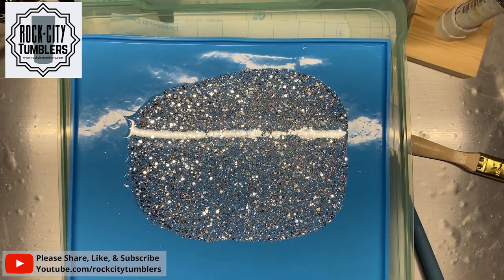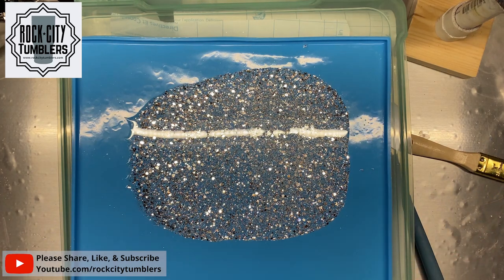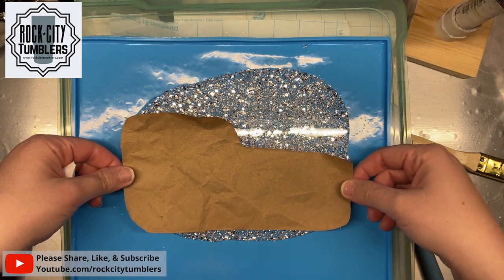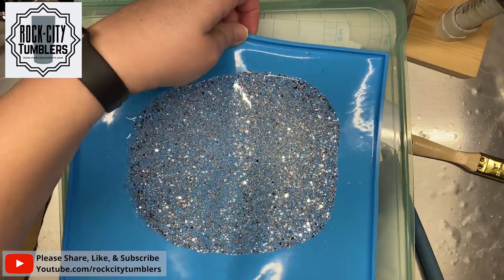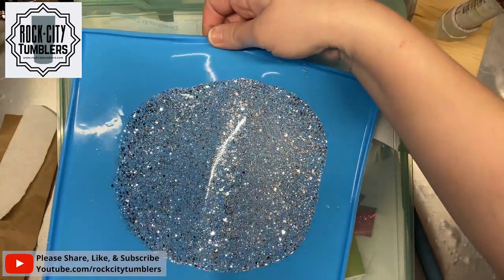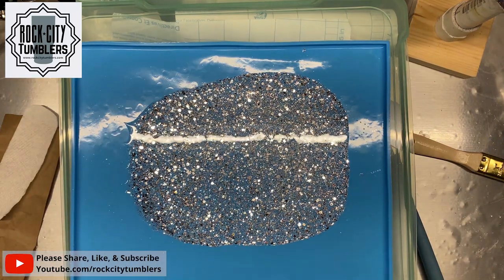Hey guys! I was checking in — it's been an hour and it's still a little bit tacky to the touch, so we're gonna let it sit a little bit longer. Looks like it may have shrunk some because it's not level. We might have to do another one to get the second piece. The plastic base is kind of sunk in, so we'll keep playing with it and I'll let you know.